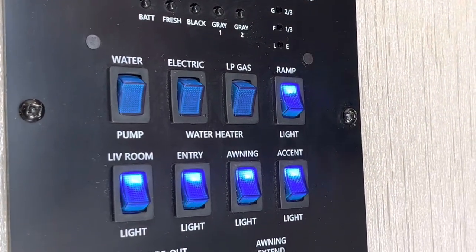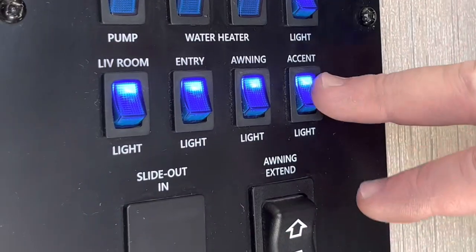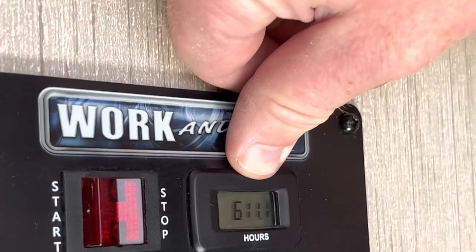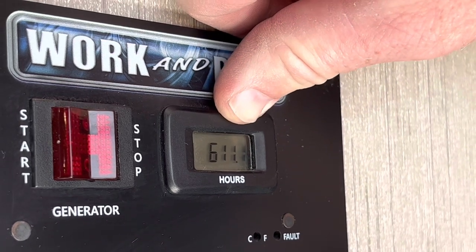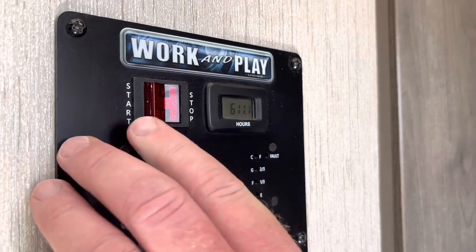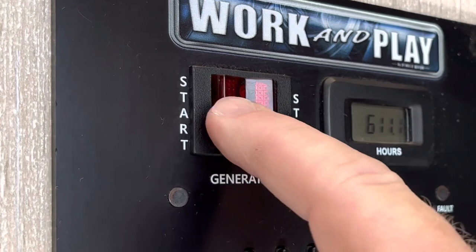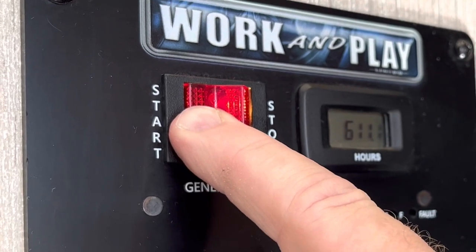This is a light that goes out the back ramp so you can see what's going on. These are light switches — there's an awning light and accent lights. This is how you control the awning: in and out. For the generator, right here shows your hours. You get four hours a day — it's cumulative, so if you don't use four hours one day, it rolls over to the next. If you go beyond four hours a day, you'll be charged $3 an hour. To start the generator, hold down the stop button until the light turns on, then hold it down a couple more seconds, then hold down the start button until the generator starts.